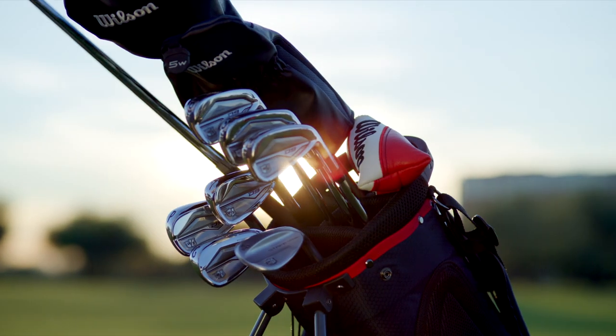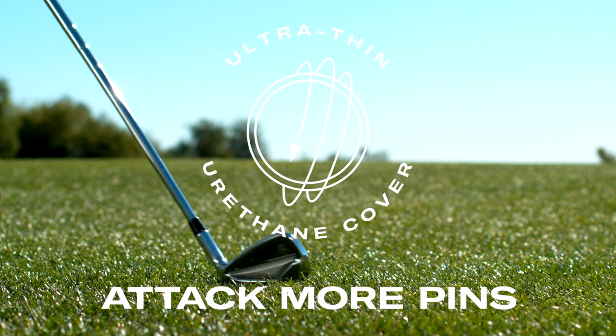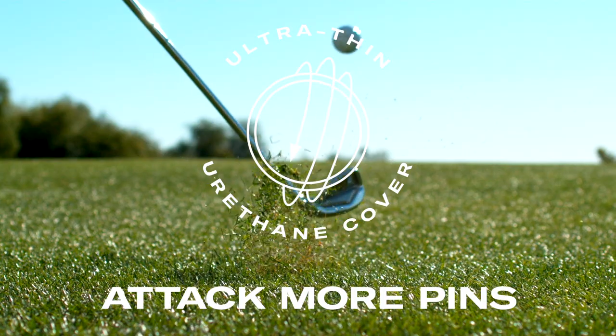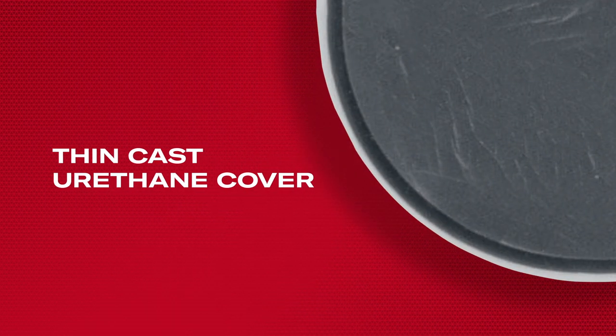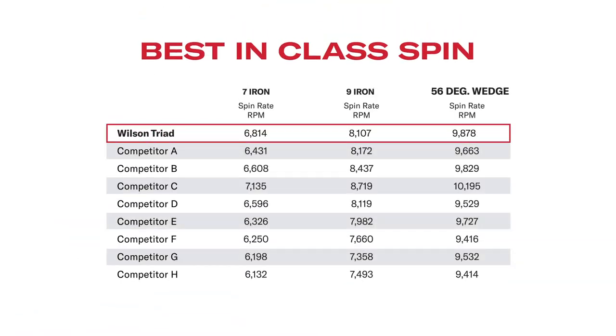Second, to help players hold more greens, we wanted to increase spin on short irons and wedges. Triad's ultra-thin cast urethane cover accomplishes that by maximizing clubface engagement. In fact, Triad offers the highest spin in its class, promising controlled ball flight and the confidence to attack pins.